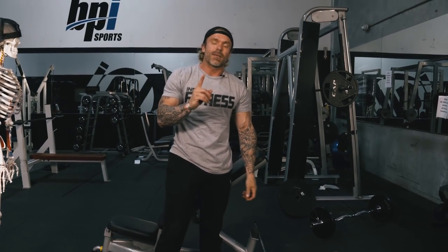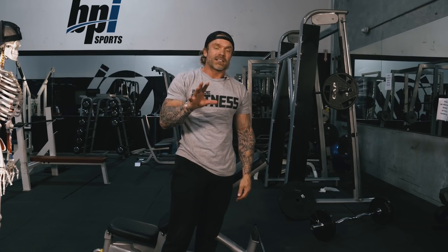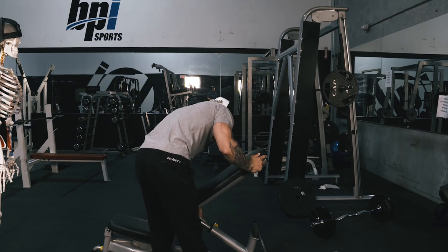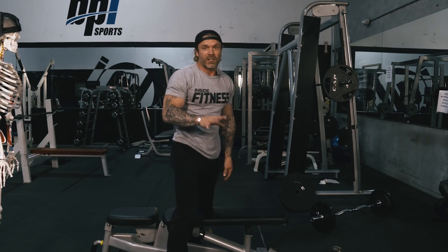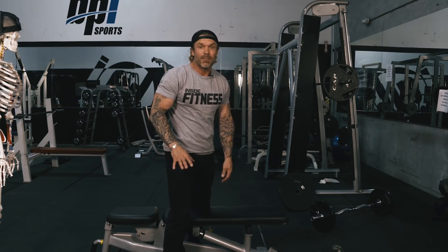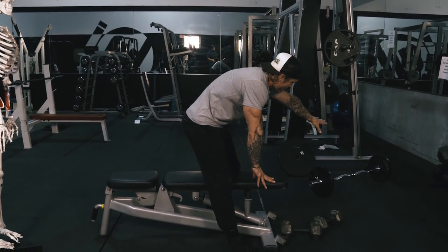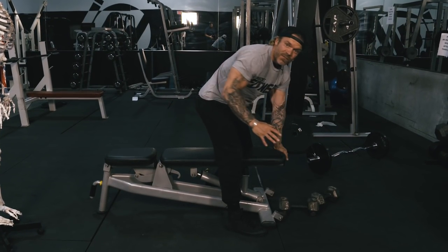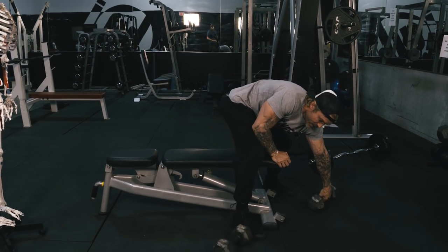So that's exercise number one — the spider curl for targeting the short head of the biceps. The next exercise is similar to the spider curl but done in a prone position, meaning lying down. You can use dumbbells or a bar. I'll show you what it looks like with a bar.